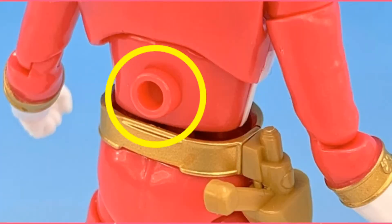Like I said, the back peg is 3mm compatible, so it'll work with all your Shokugan bases. That's all well and good.